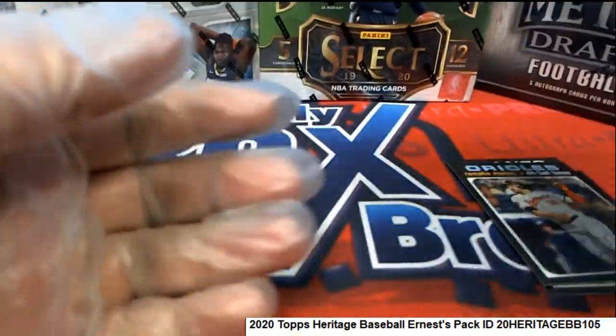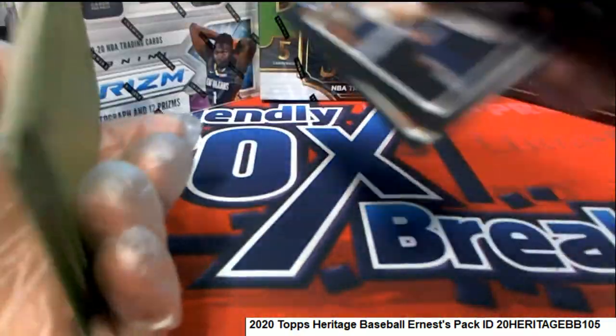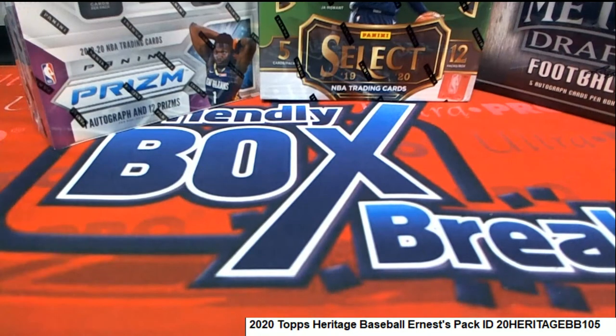Let me see if you got a short print out of here — I'll check the backs and we'll see if you hit anything. Anything over 400 is a short print.